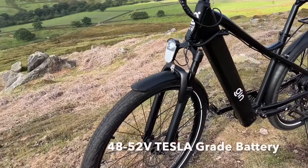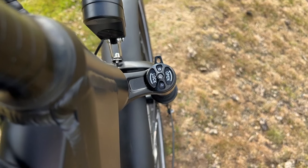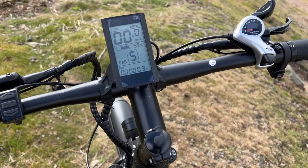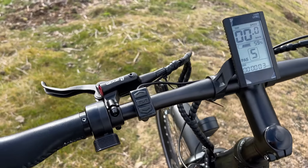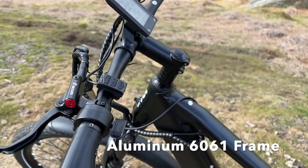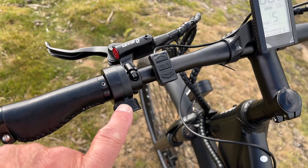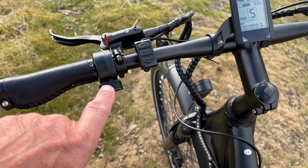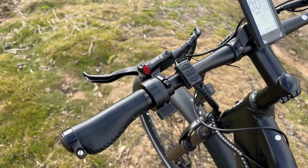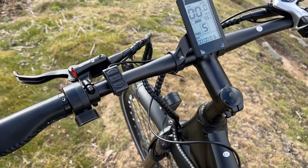It's got front forks that are lockable. There's an adjuster on there — you can open and lock those. Clean display on the handlebars. The Zoom hydraulic brakes back and front. It is a UK legal bike. It has got a throttle on here, but that's only for walk assist — it won't even move you when you're on it. It's just when you're pushing the bike along, you can press that and it'll assist you to move the bike. So if there's a really big hill and you're struggling, you can walk with the bike, press that, and it'll help you up.